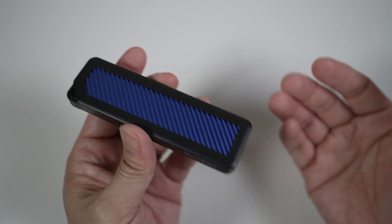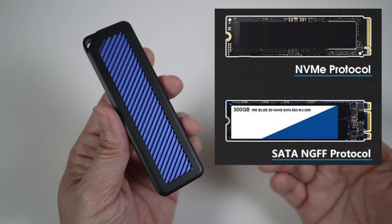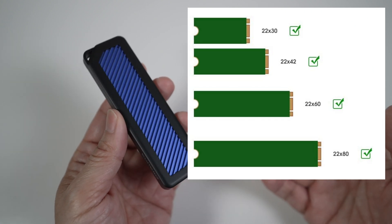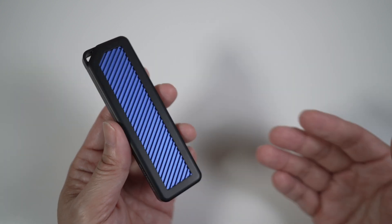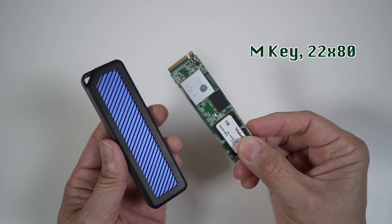The enclosure is versatile in the drives it can support. It supports both M.2 NVMe and SATA NGFF protocols, either the M key or the B+M key, and in sizes of 2230, 2242, 2260, and 2280, up to a whopping 4TB. Here I have a 1TB M.2 NVMe drive I removed from an old Windows laptop — it's M key, size 2280.